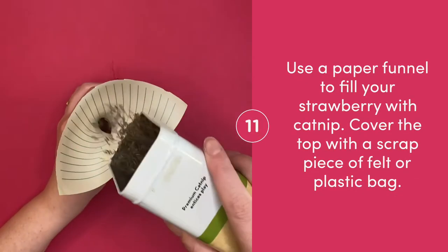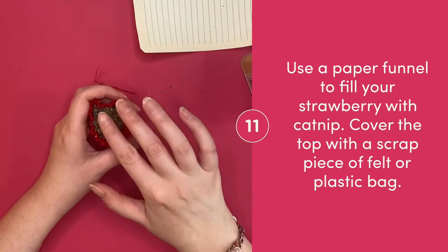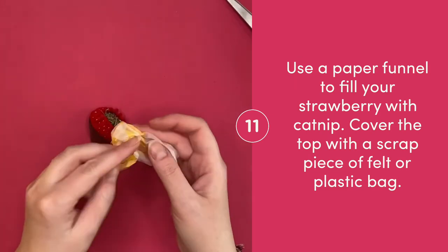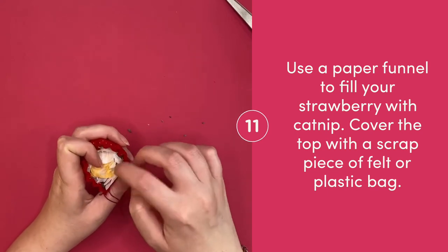Use a piece of paper to create a funnel and fill your strawberry with catnip. At the very top, cover the catnip with a piece of felt or plastic bag so none falls out. I like to use a plastic bag because it adds a little bit of a crinkle noise.